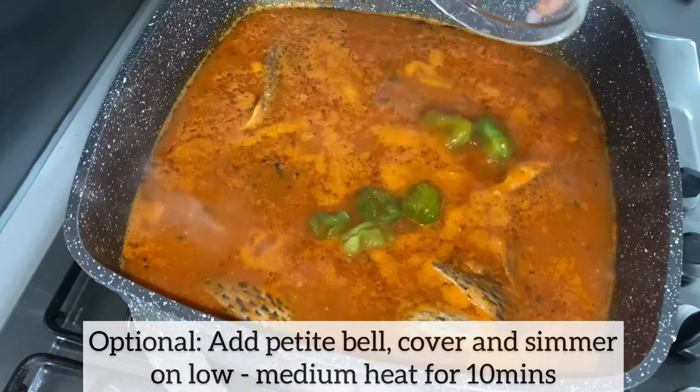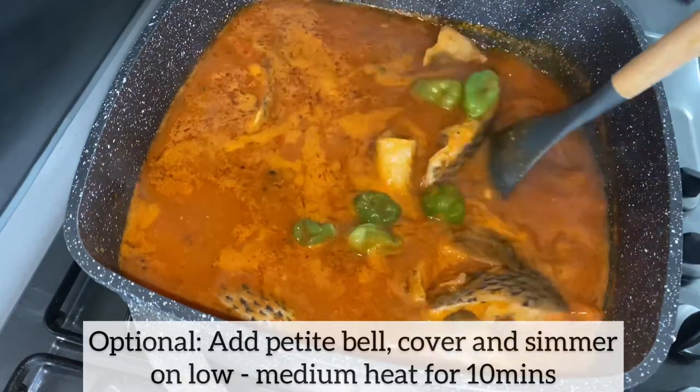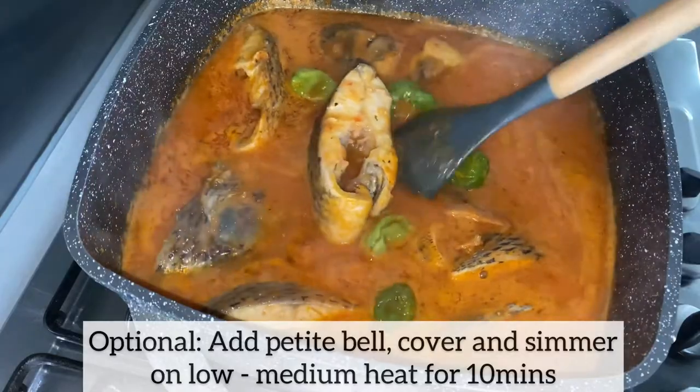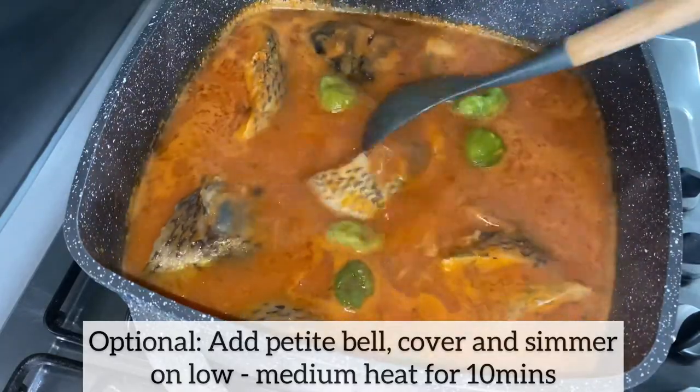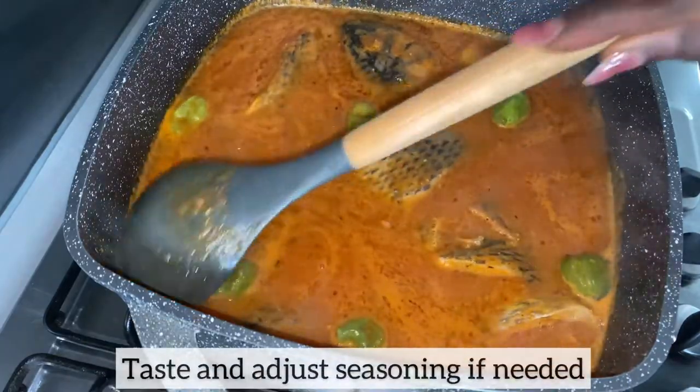This step is entirely optional — I've just added a bit of smell, also known as papo jito, and I'm giving the soup a gentle mix. I'm going to cover and simmer this on low to medium heat for 10 minutes. Don't forget to taste and adjust seasonings if needed.